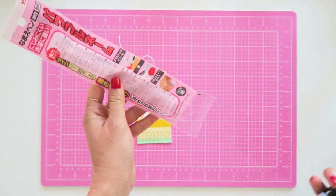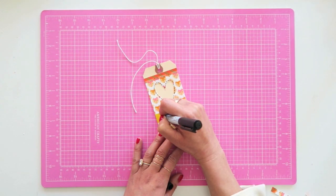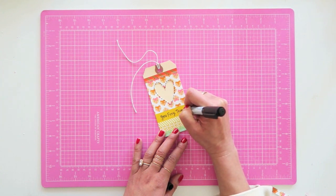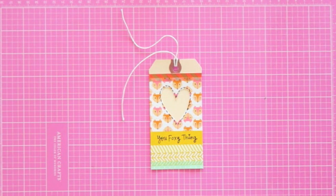I want to take this Japanese pen that was designed just to write on washi tape, and I'm adding some simple stitches around the heart to make it look like it was stitched on. Then I just want to put a little message here. It took me a while to figure out — I sat there with my pen twirling it around — and then it came to me, and I wrote: 'You foxy thing.'